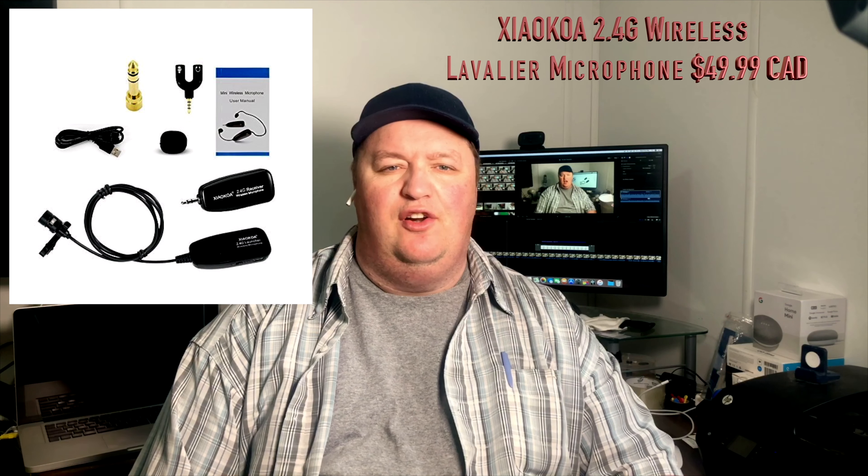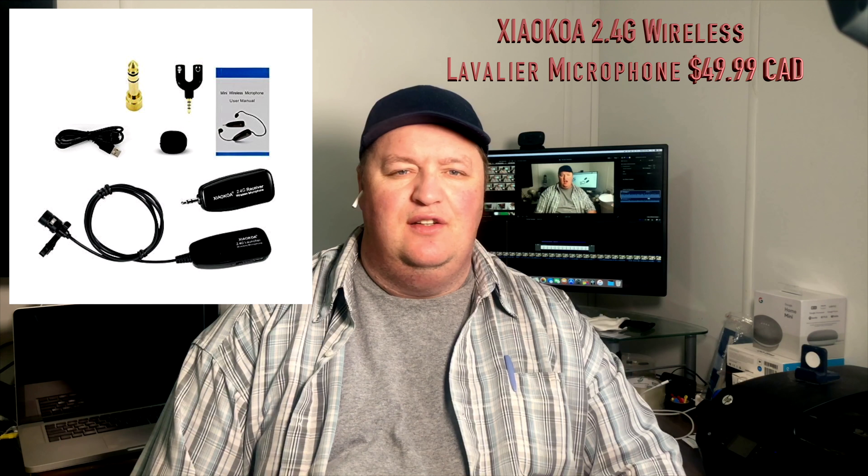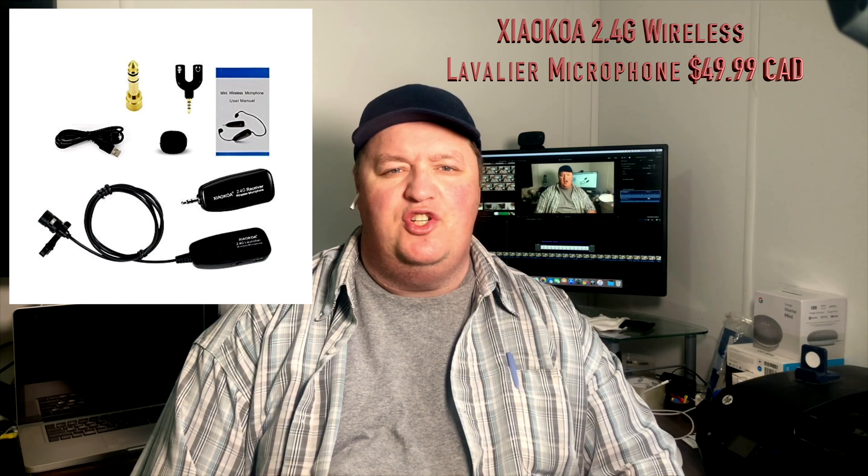I begin working on an episode of No Bull, and I'm thinking what I need for better audio is a mic — a lapel mic, like a lavalier. But because I use, from time to time, a gimbal, I have trouble plugging into the lightning port on my iPhone X. So I go to Amazon and purchase a 2.4 gigahertz wireless lavalier mic, and unfortunately the quality was not the best. Here's a sample of what it sounded like.